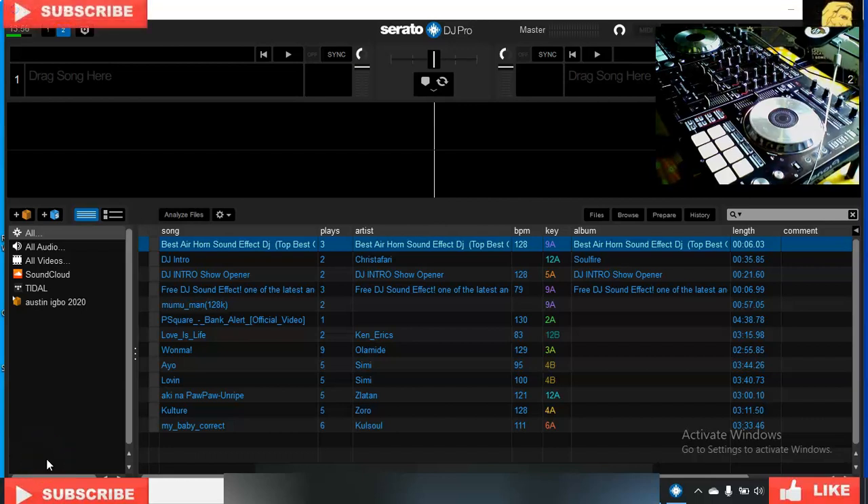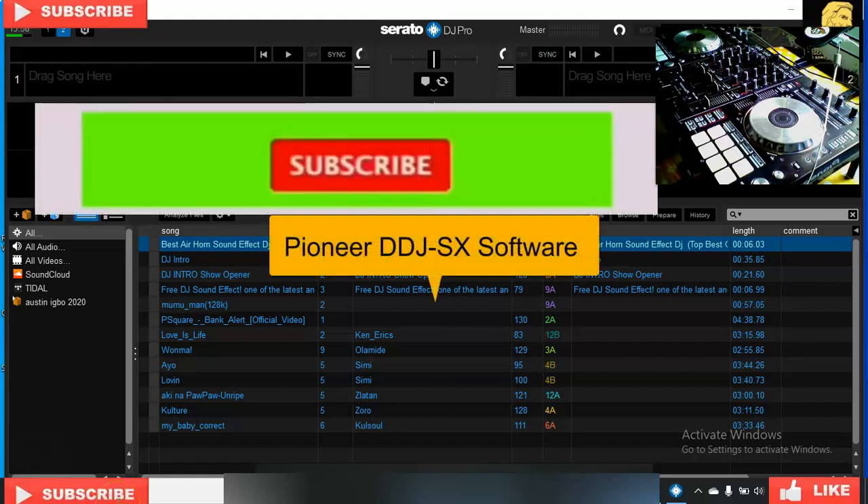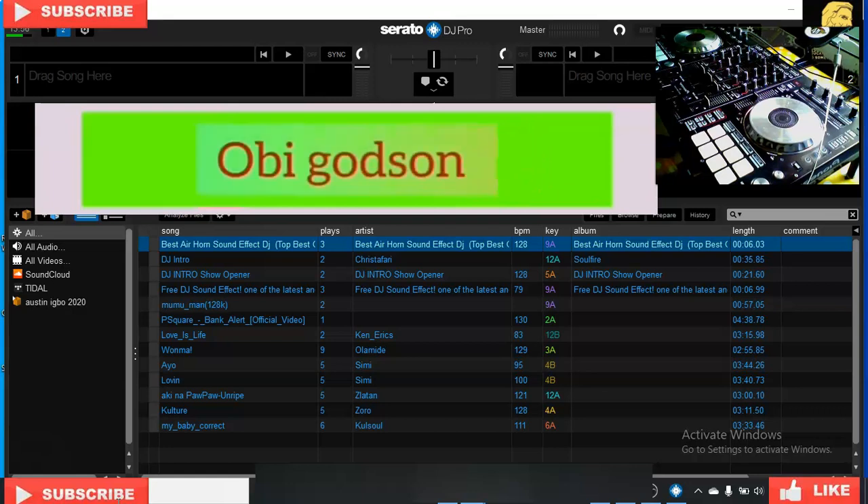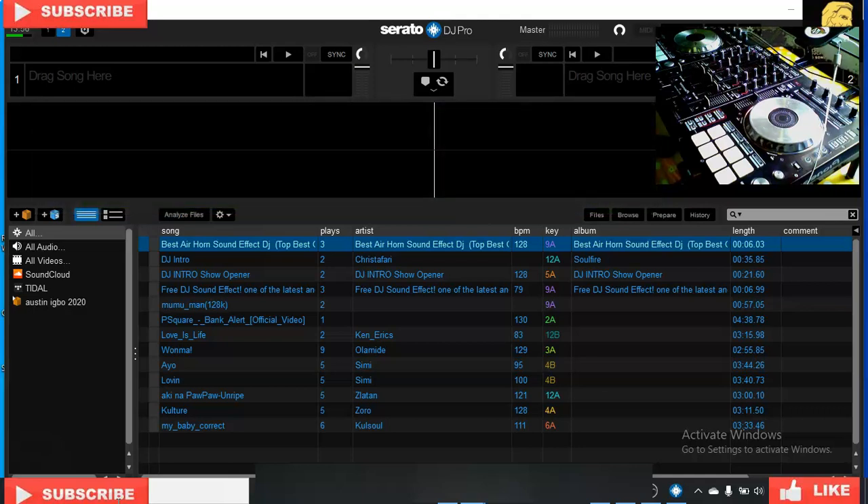Welcome back guys. Today I want to show you how to activate the key from your DJ Serato to your controller. If it's your first time watching my video, please kindly subscribe and put on all notifications so that whenever I drop a new video you get notification immediately. This lecture I'm going to teach you is gonna help you a lot, especially if it's your first time beginning DJ or first time using Serato with a controller.